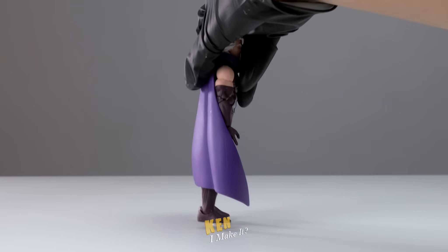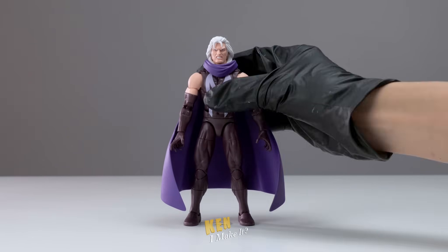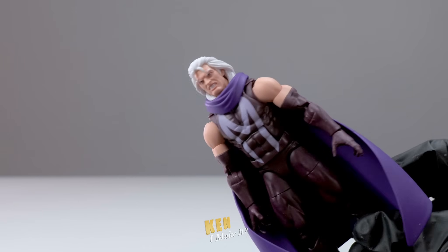I am not a huge fan of this look of his — his other look is just too iconic. But I don't want to skip this Magneto because my goal is to give all my X-Men figures the cel shading treatment.